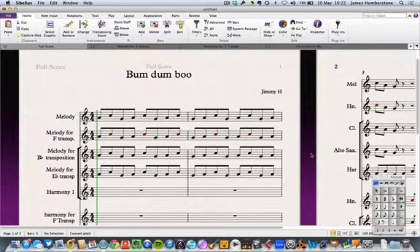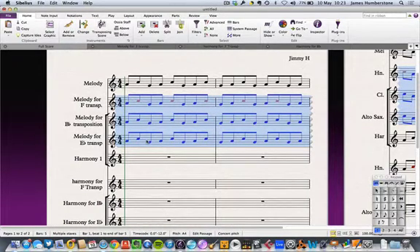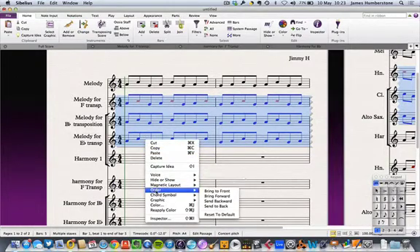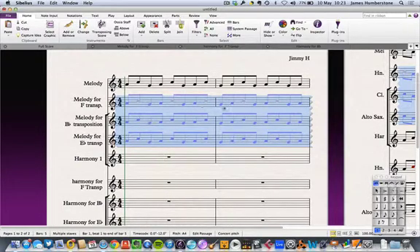One solution is to save a copy and delete the extraneous staves, but then you have two versions which is confusing when a classroom teacher needs to make quick changes. Here's my handy hint instead. I'm going to triple-click on the melody parts that are just transposition repetitions — leaving my top melody part and shift-clicking to highlight the other three — then right-click, go to 'Hide or Show,' and select 'Showing Parts.' Those instruments' notes become grayed out in the score.